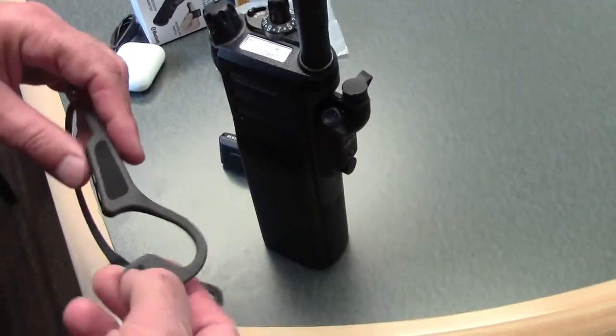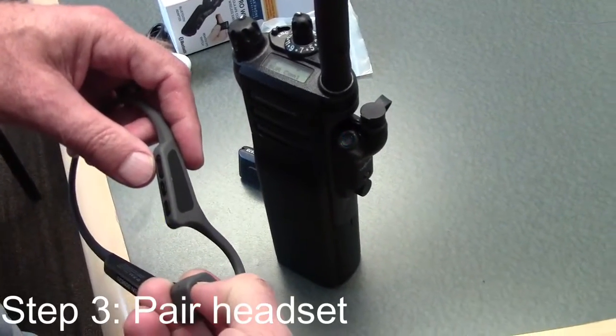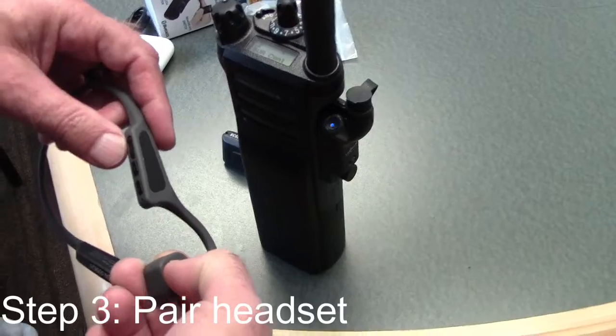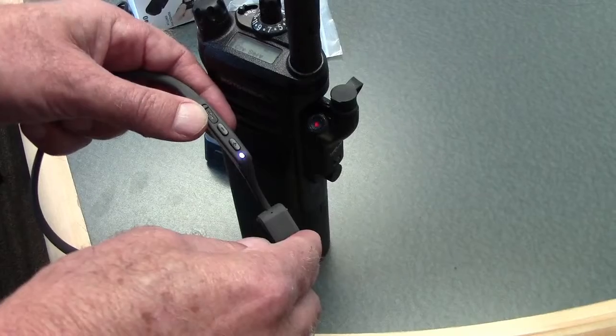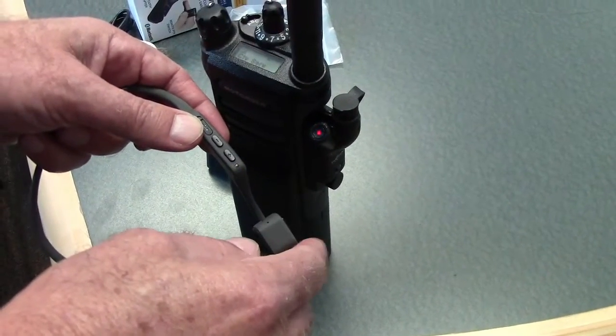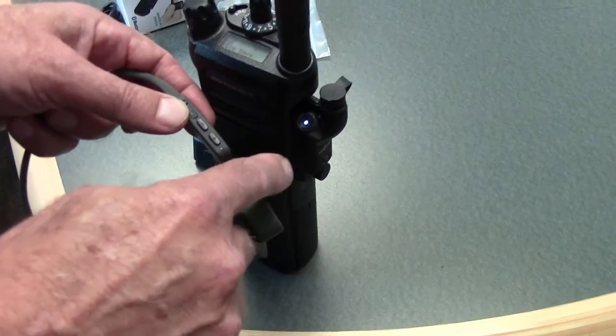Now that it's flashing blue and red, we're going to put the headset into pairing state as well. Press and hold, and we're looking for red and blue on the headset as well. When the adapter turns solid blue, you have a connection to the headset.